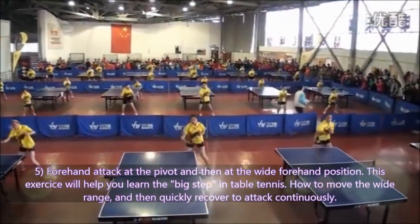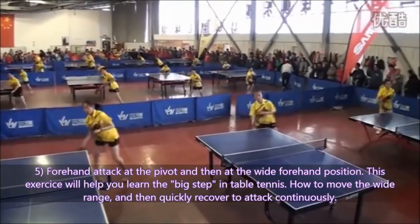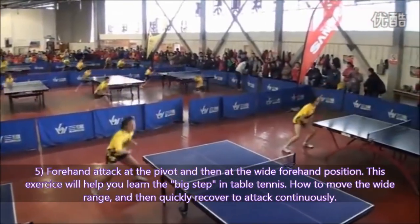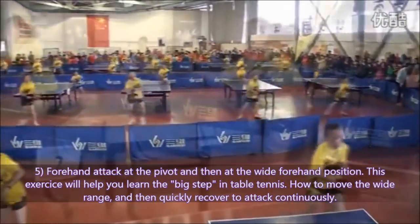Exercise 5: Forehand attack at the pivot and then at the wide forehand position. This exercise will help you learn the big step in table tennis — how to move across a wide range and then quickly recover to attack continuously.